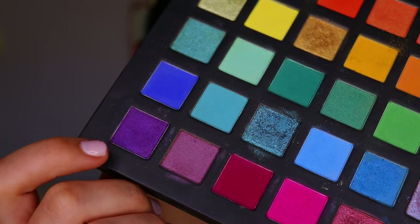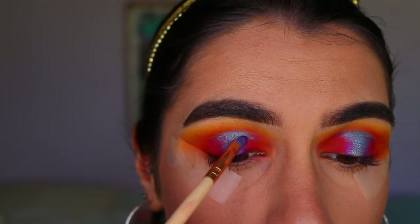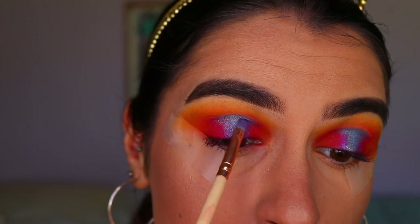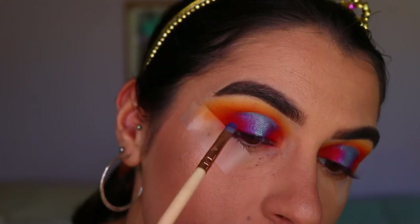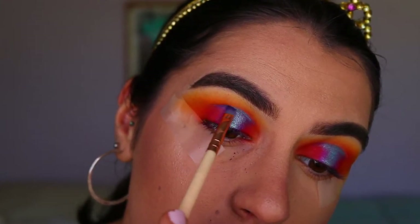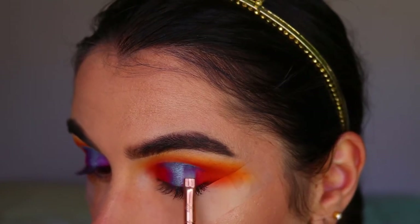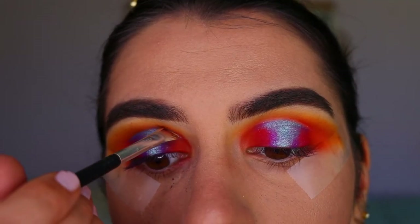Going back in with some of the pink to bring back that gradient effect so all the shadows blend nicely together. This actually took me quite a while, so patience is key - you just have to keep going back and forth between all the shades to get a nice soft gradient. I'm very much a perfectionist so I really did take my time to get a nice smooth blend where all those shadows work perfectly together.